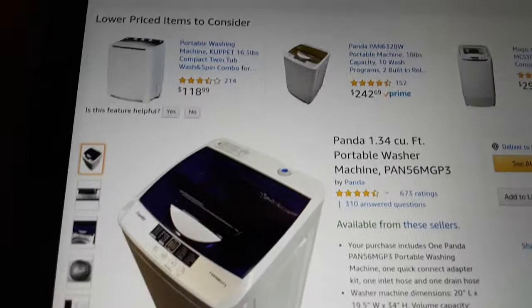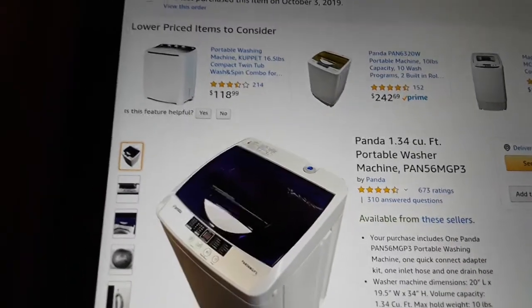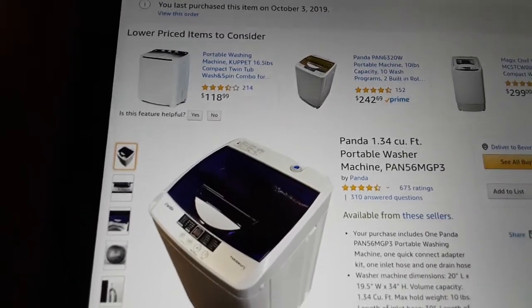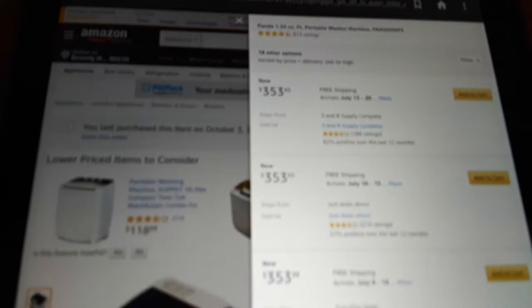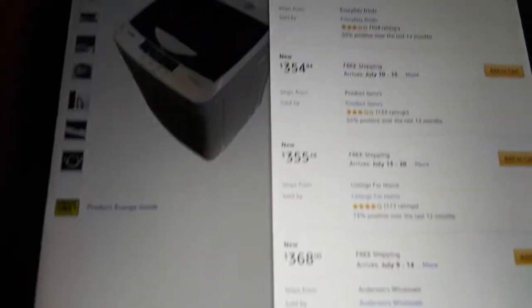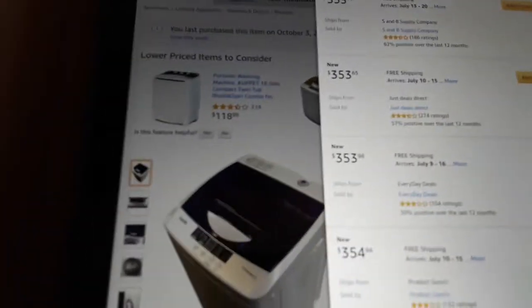It's a 1.34 cubic foot portable washing machine, model 56MGP3. Let me just see what the sellers are selling it for right now — it looks like it's going in the $300s. So if you want to wait until it gets back down to like $299, you can, and that way you can see if Amazon will have it as a five monthly payment option.